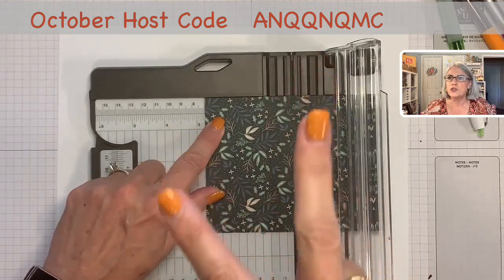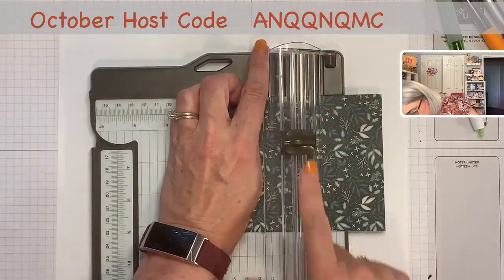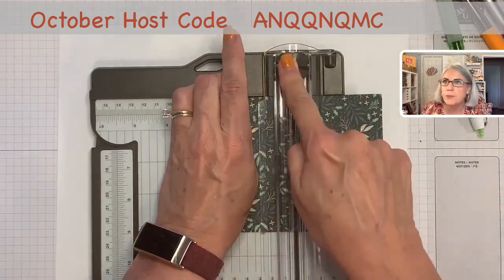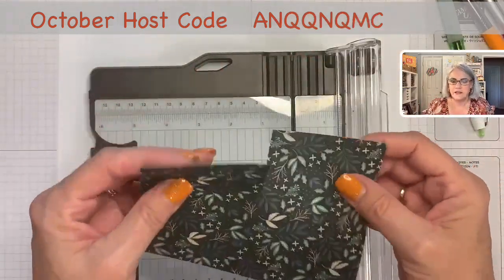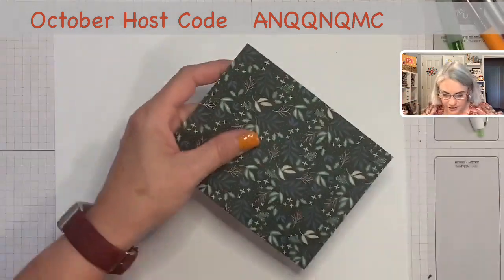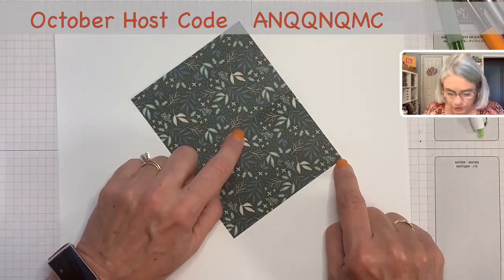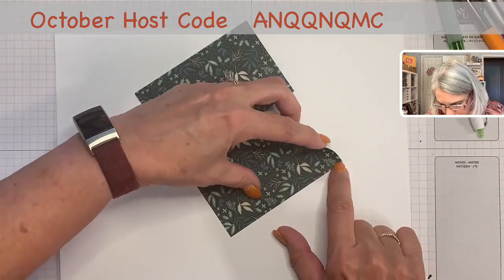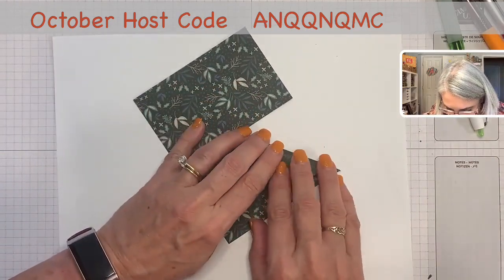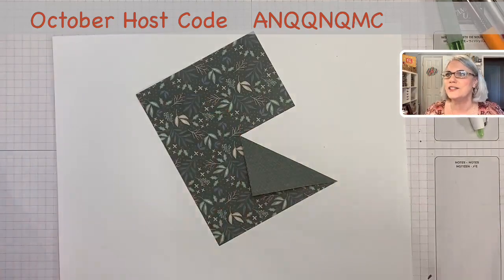Now I only want to go two inches, so our trimmer has a ruler over here. Before I snap that in place, I put my blade right at the two-inch mark — there it is. I'm just going to press down and push up. That's it. Now I have a slit that's two inches and it's right in the center. That's the easy part.